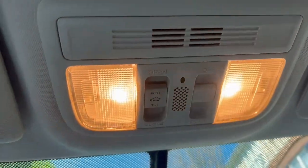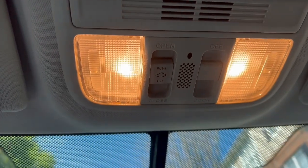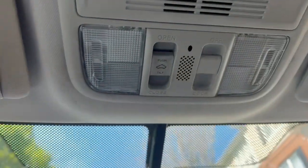As y'all can see, we got these nasty halogen bulbs — you see the yellow? Nobody likes how that looks man. So we're gonna go ahead and change these two out, and we're gonna change that one in the back too.